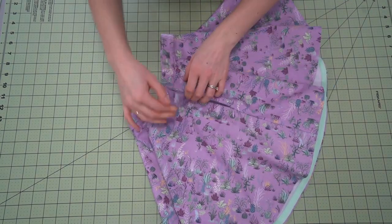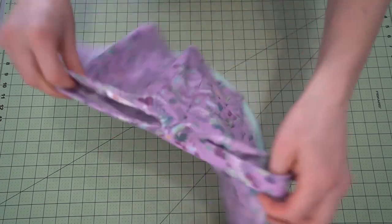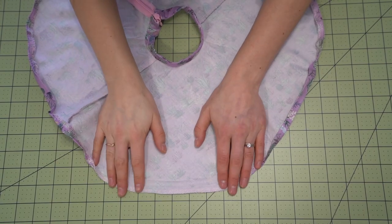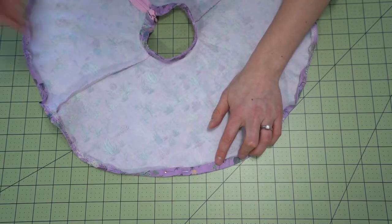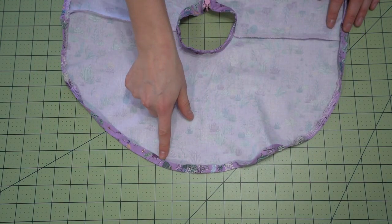And your skirt is all complete. If you're going to do a regular hem, that is quite easily done as well on a circle skirt — just serge the edges, fold it over, press it, and stitch it in place. You're going to do a narrow hem because circle skirts don't do well with wide hems.